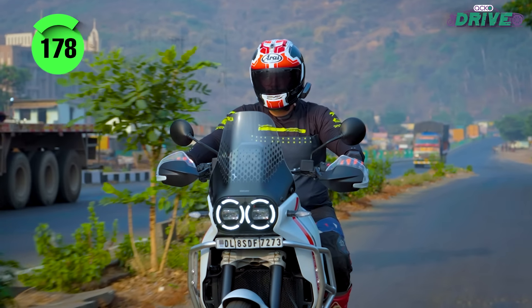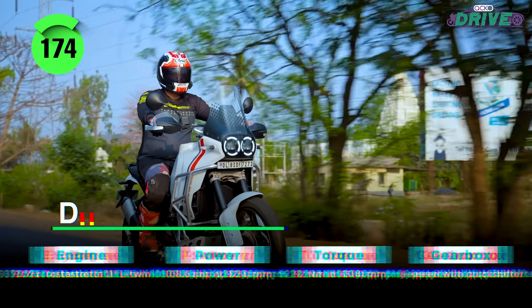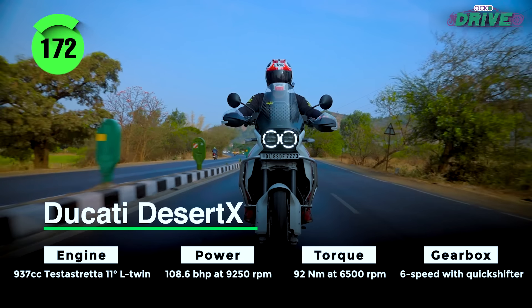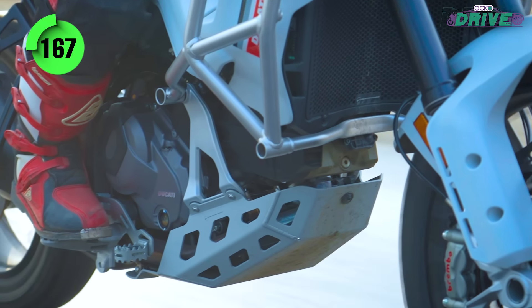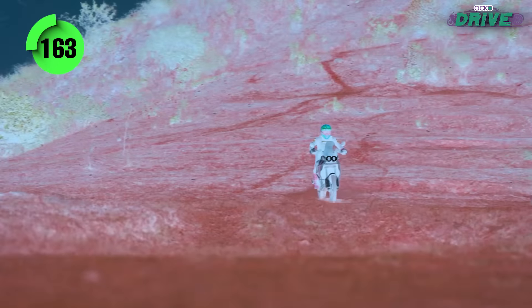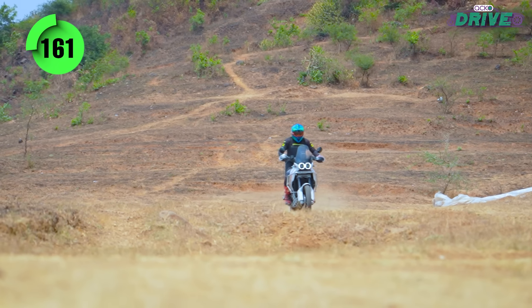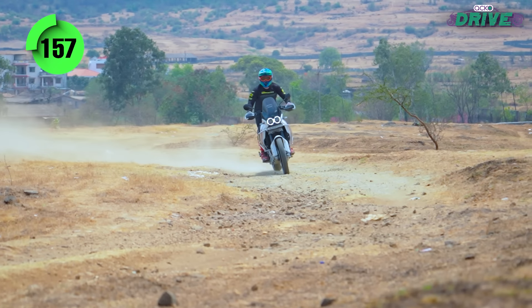The 937cc Testastretta L-Twin motor is one of the most versatile engines in the big bike market, powering five bikes of various genres. On the Desert X, Ducati has managed to tune the motor in such a manner that you still get that excitement of riding an L-Twin engine while being tractable enough when taken off-road — a great trait to have when negotiating tight and tricky trail sections.